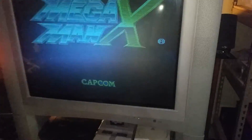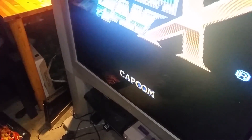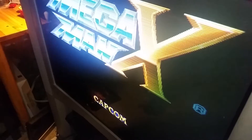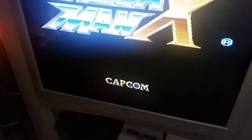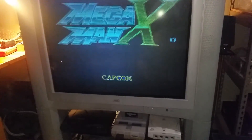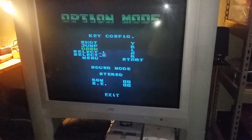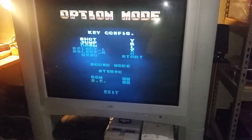That sounds a lot better than stock SNES. It allows you to have game ROMs as large as about four gigabytes. Basically, these PCM files load alongside an XML file that tells it where to play inside the ROM.